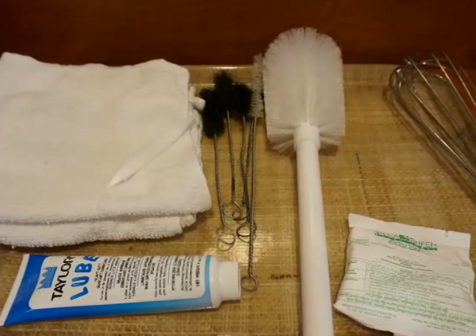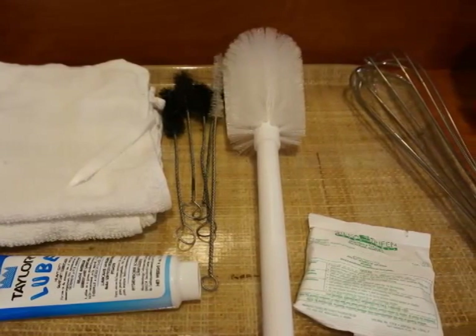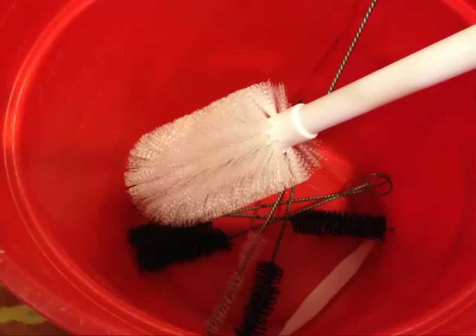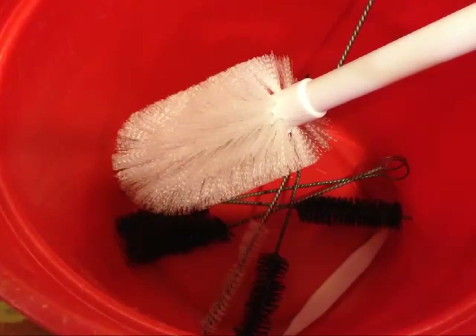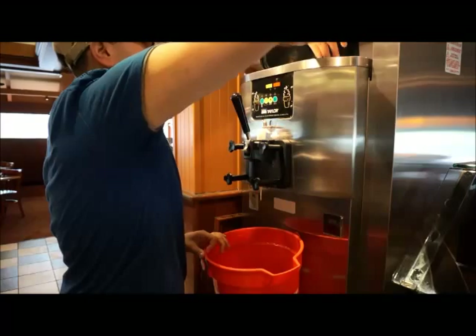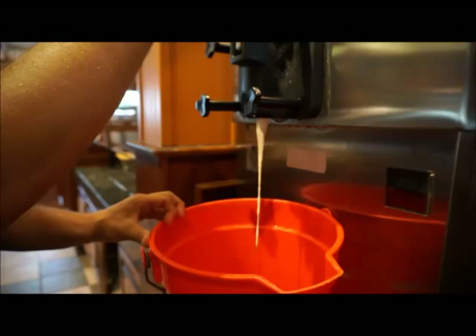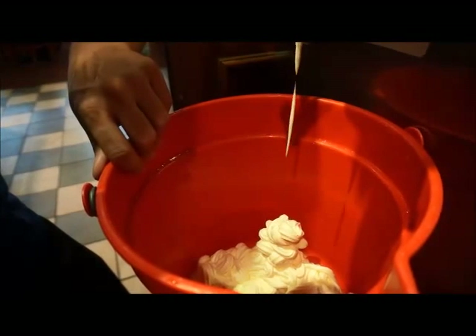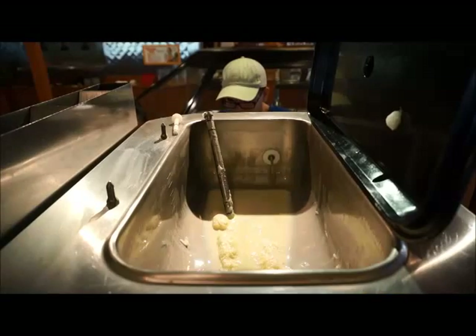You will need to assemble the cleaning brushes provided from the manufacturer of your machine and a container to collect any product remaining in the machine. Always make sure the cleaning brushes have been properly stored to protect them from contamination. Begin the disassembly or breakdown of the machine by removing the lid and lid gasket, then draining out the remaining soft-serve product into a clean bucket. Always follow the manufacturer's instructions on the required machine setting during each phase of the breakdown, cleaning, sanitizing step, and reassembly procedures.